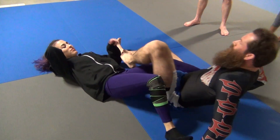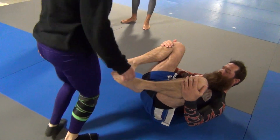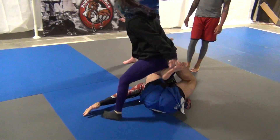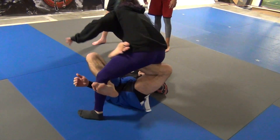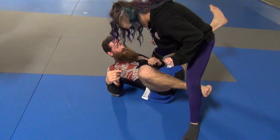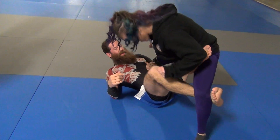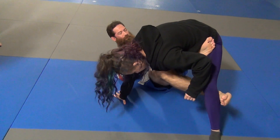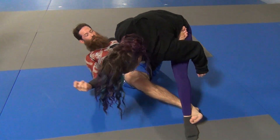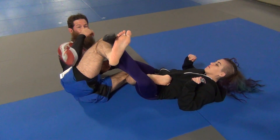I just wanted to make sure my mirror images were correct. All right, so again — she pushes it off. My bottom leg goes and hooks the knee. My top leg comes in from here and hooks the hip. Now I extend out, I drop this foot, and I push this one back and pull this one forward, and I hold it up. That way she can't come up into me.